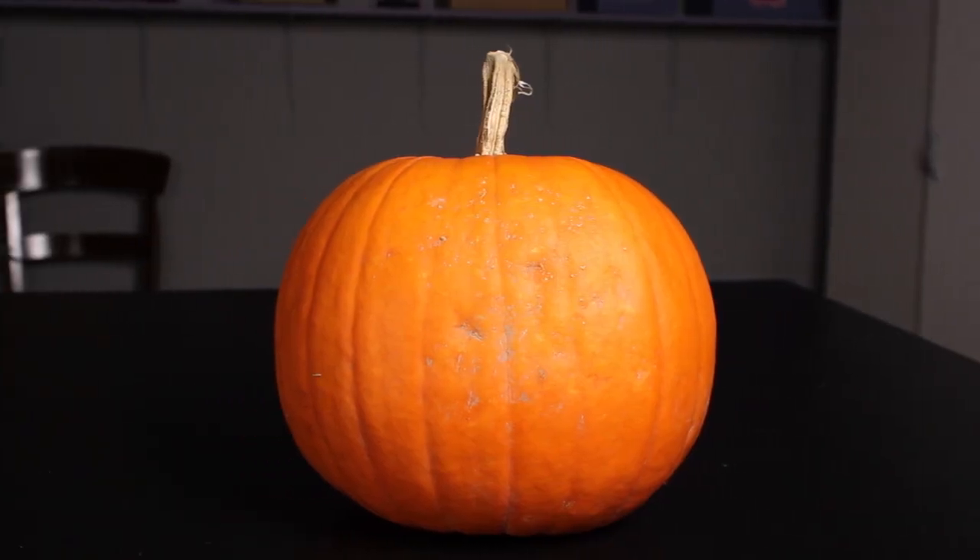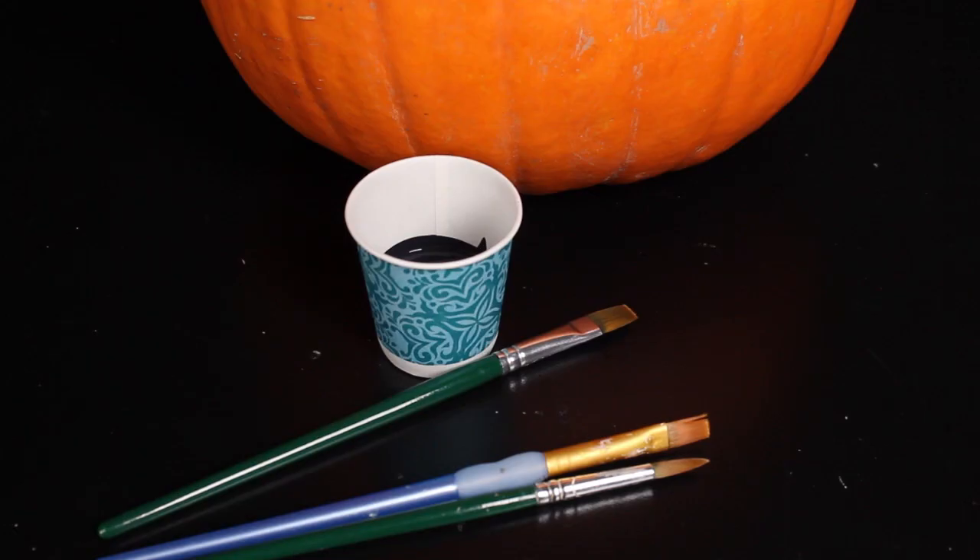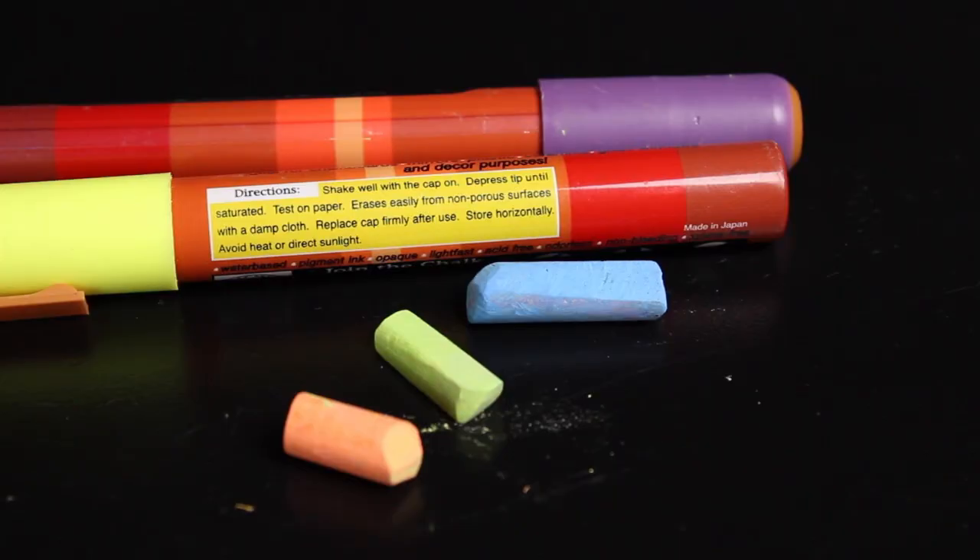First, select a pumpkin to decorate. You will need chalkboard paint and a brush. You will also need some colored chalk or chalk pens.